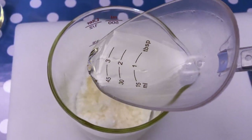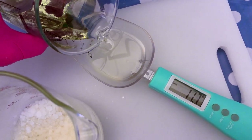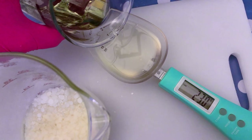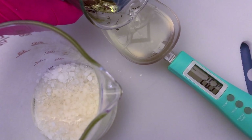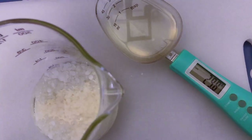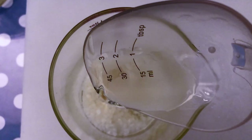We then add the coconut oil to the beeswax. Our next ingredient is sweet almond oil, and we need 30 grams. Sweet almond oil contains vitamin E, helps to rejuvenate your lips, prevents chapped lips, and keeps them moisturized — also a very nice ingredient to have. By the way, you will find the full recipe down in the description box below. I'm going to add the sweet almond oil to the mixture.